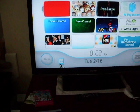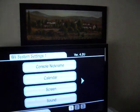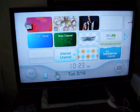Click on SD card. I just want to show you — Wii settings — I have 4.2U. Now go to SD card.